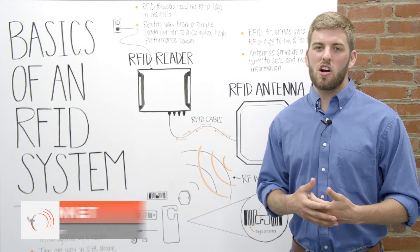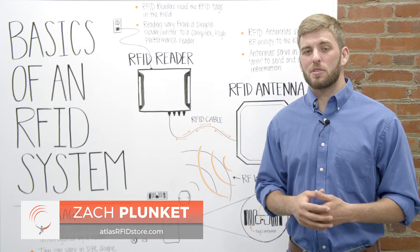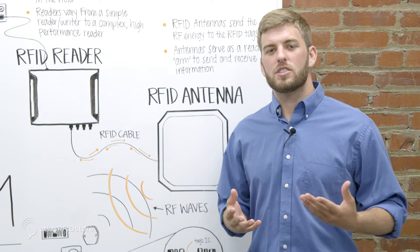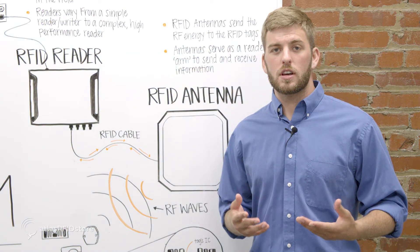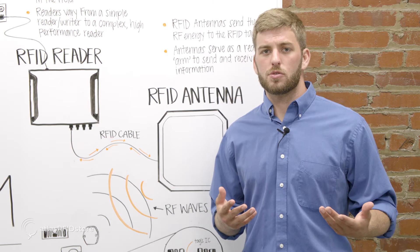Hi, my name is Zach with AtlasRFIDstore.com and I'm going to talk to you about the basic parts that make up an RFID system. Before we talk about the individual components, let's talk about the acronym RFID and what RFID systems are used for.